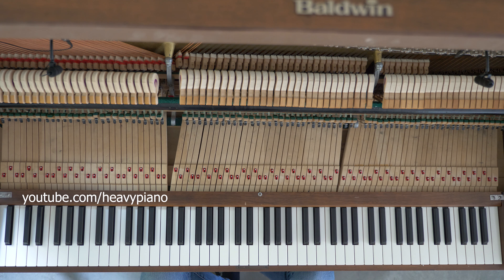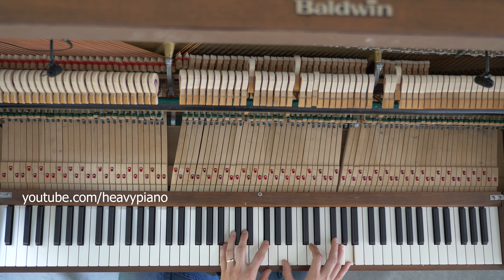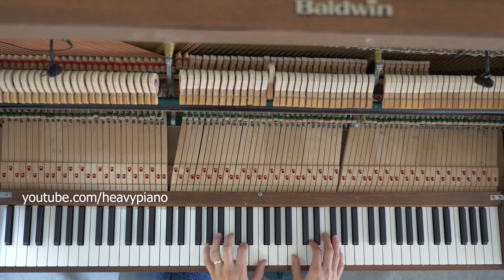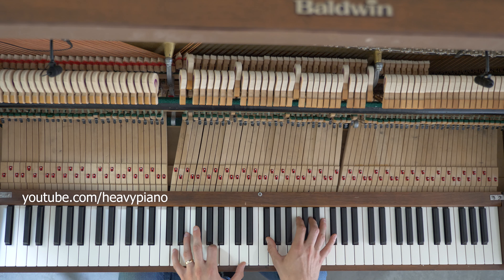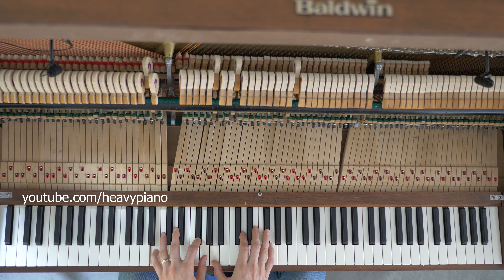Hey, let's talk about how to play Blister in the Sun on the piano. Just a couple of basic parts. The verse is on D — I'm playing it in D. The notes are D, F sharp, G.